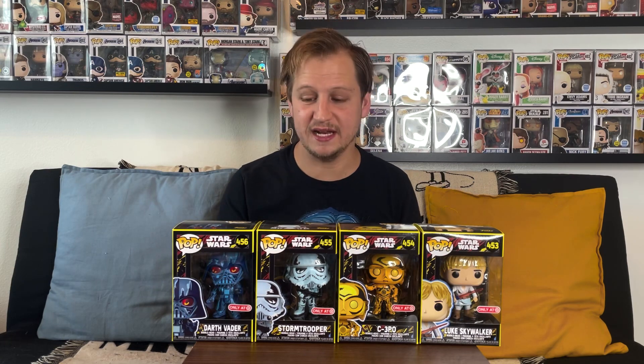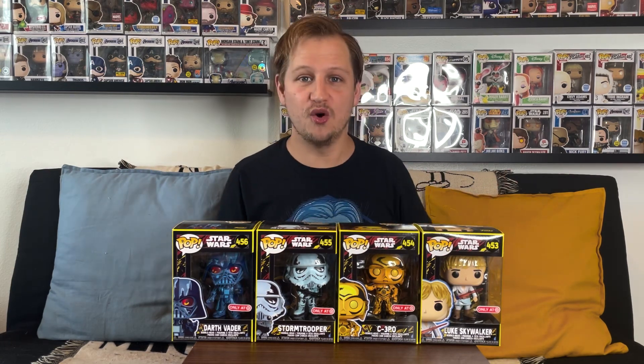That's our look at the brand new Target exclusive Star Wars retro series pops. I want to hear from you guys — which one is your favorite? Also let me know if you were able to pick them up from Target; I know they're starting to hit stores but I got mine in the mail through pre-orders. Leave your thoughts in the comments down below. If you enjoyed the video, leave a like and hit that subscribe button if you're new — it helps us keep growing. We're almost at 1,300 subscribers and I'd love to get to 2,000. Thank you so much for the support and for watching today, and as always we'll see you again real soon.